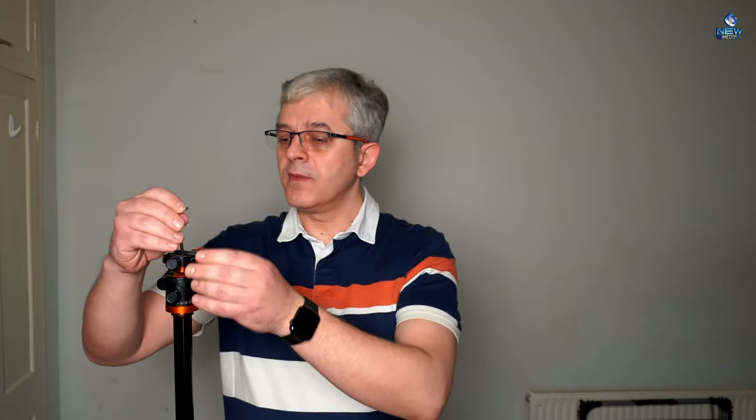Now if you remember, in the beginning I told you we've got a small wrench — which is this one. What we do with it is take out the quick release plate, just in case you want to mount something else on top of it, which is very useful. You never know what you're going to need.